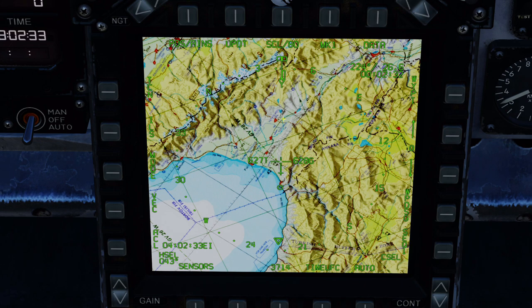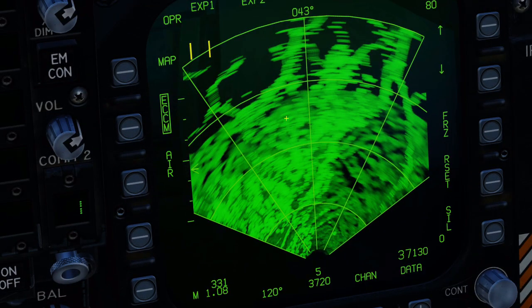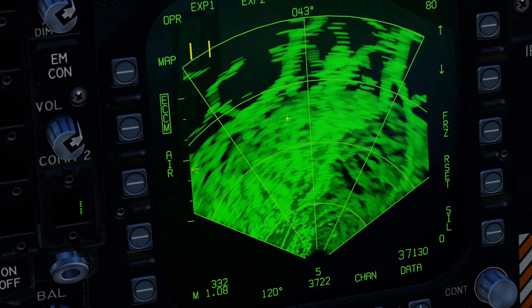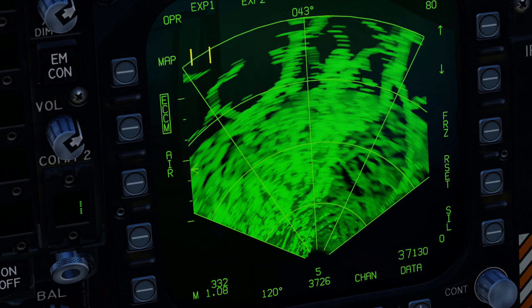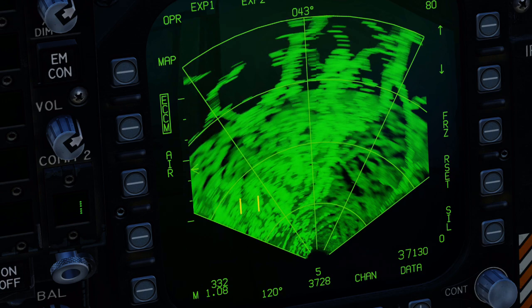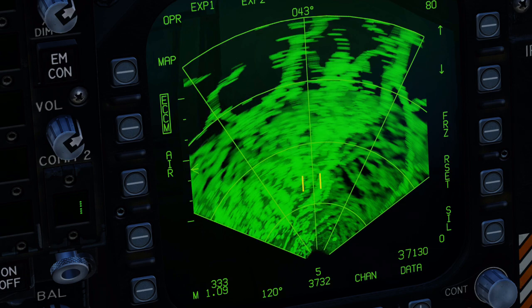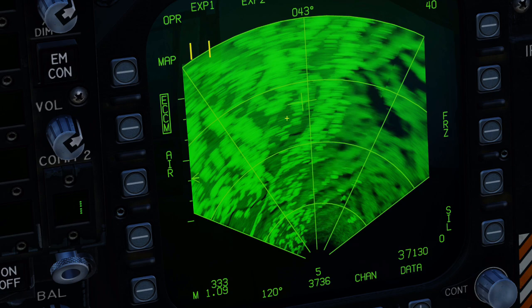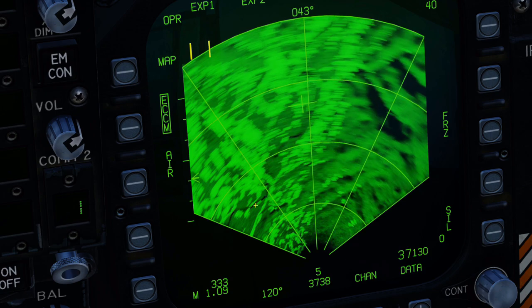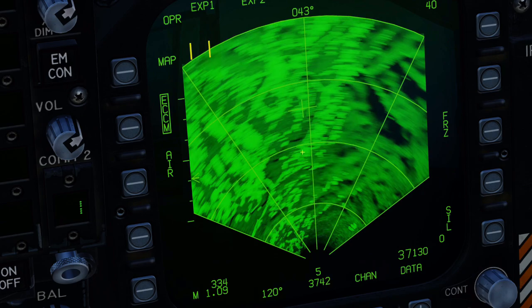Kutazi is right in front of me at this river. I first want to see if I can actually find the river on the radar. And indeed, this dark area looks like it could be the river. Let's make the test — yes, this black line is the river.